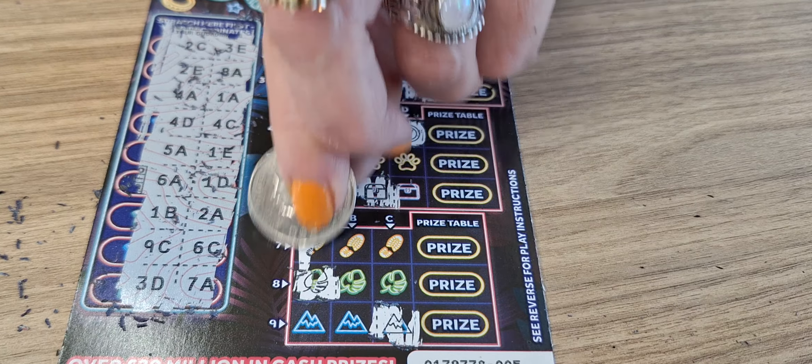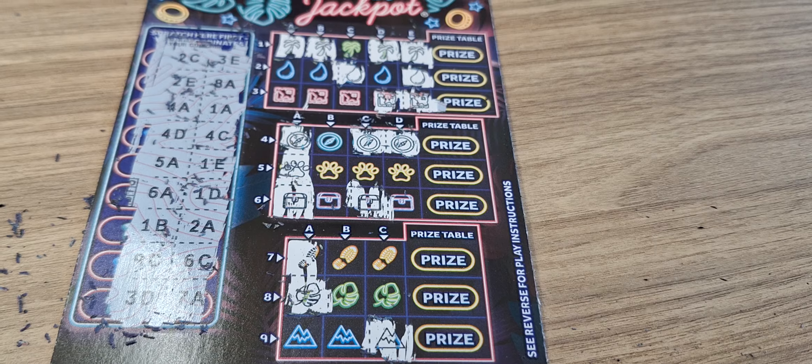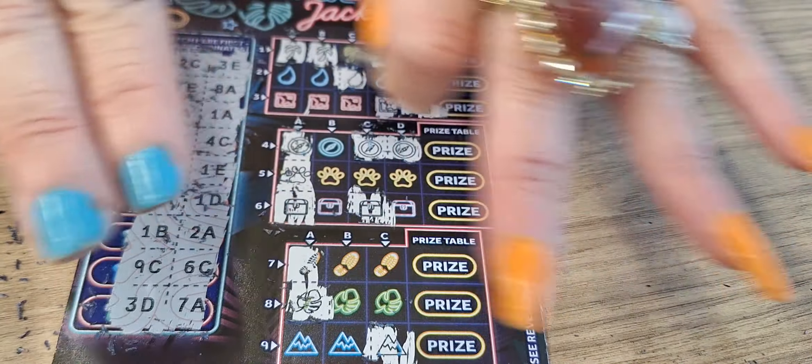So we have no wins on that ticket. Out of nine pounds spent, we have nine pounds lost. Thank you so much for watching, don't forget to like and subscribe, and I'll see you on the next one. Bye!